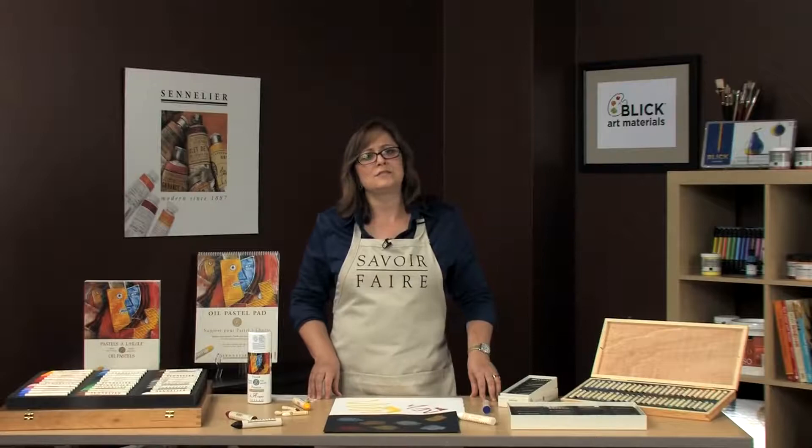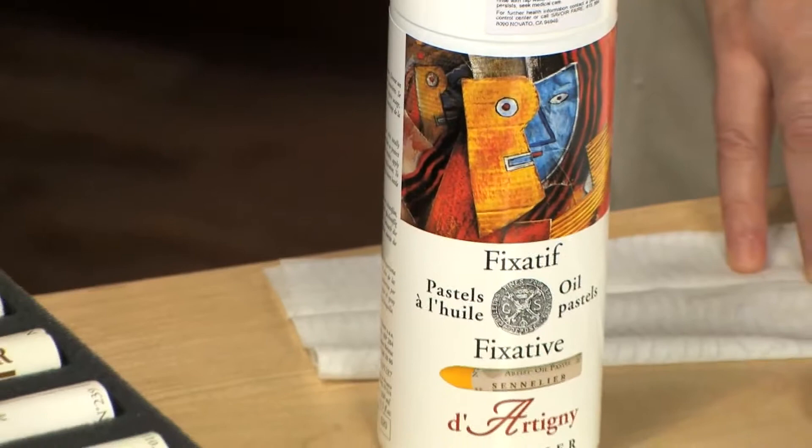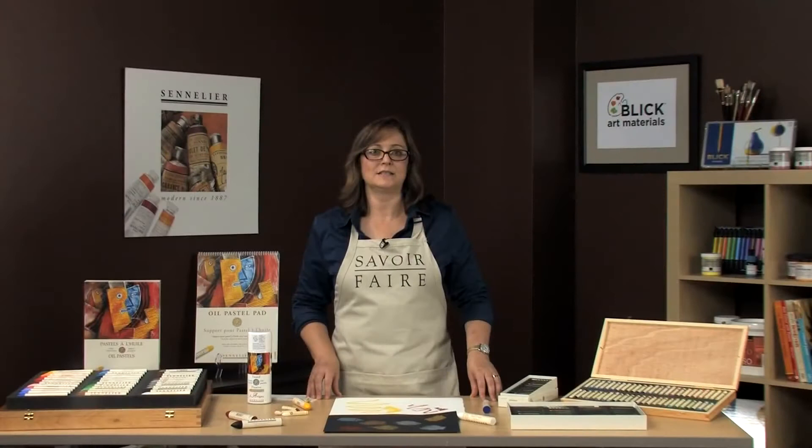Since oil pastels don't dry completely, Sennelier has created an oil pastel fixative. They can be used in progressive layering or as a final fixative so your work will be dry to the touch and nicely set.